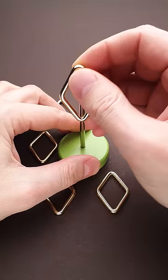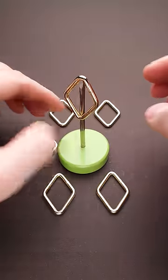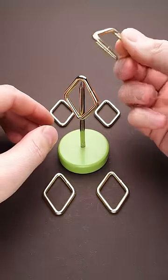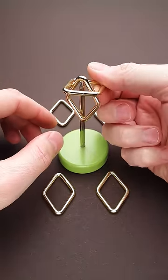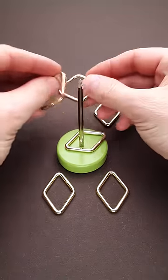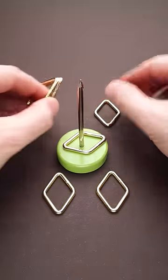This is a diamond mystifier puzzle and the goal is to balance all six diamonds on top of one nail. As you can see, I can easily balance one diamond, but as soon as I add the second one, everything falls apart — and we have to balance all six of them, which looks totally impossible.